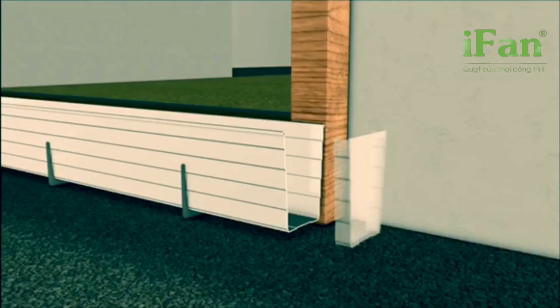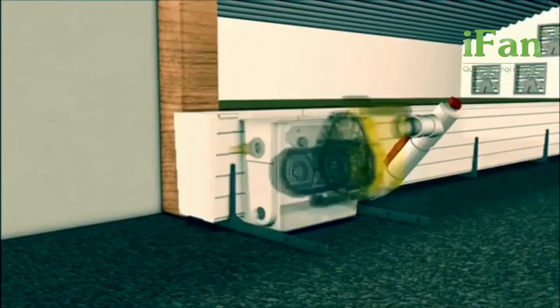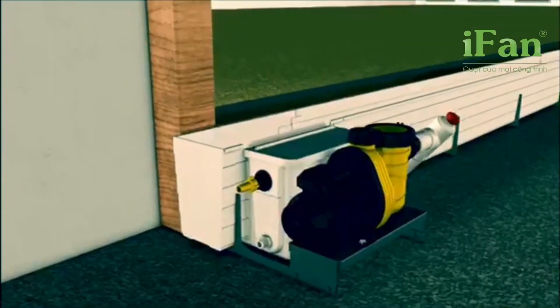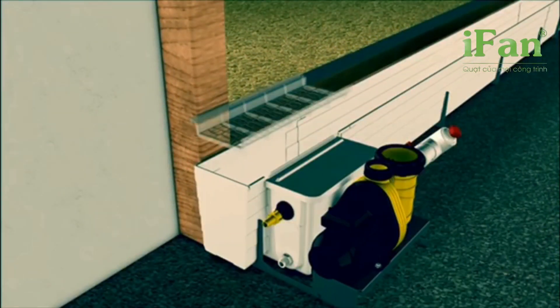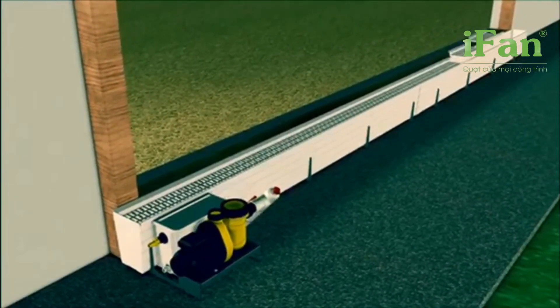Our gluing kit is waterproof and simple to use. Pad units are set on top of our specially engineered mesh system, called Pad Support, to help keep the system clean.